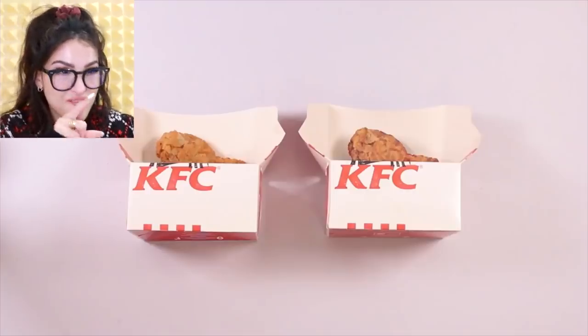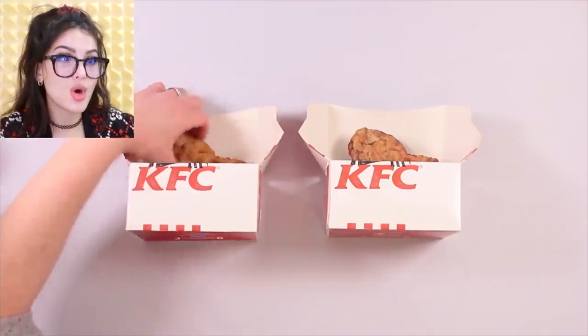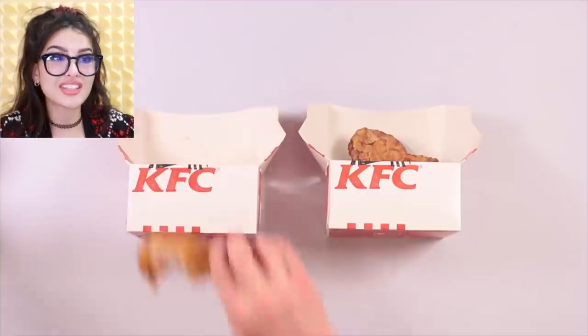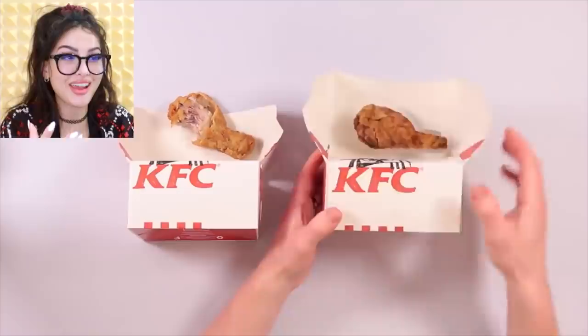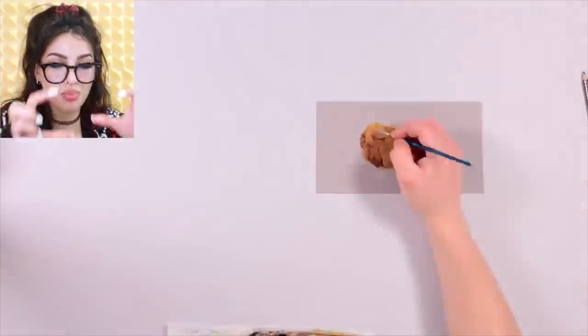Some people really be going the extra mile. Which is the Kentucky Fried Chicken and which is the Kentucky Fake Chicken? Both look so real. Smash like if you know which one's fake. I'm gonna go with the one on the right — it's a fake. You weren't actually fried. That's genius — how the drawing was on a stand, so it created a shadow. One tastes like chicken, one tastes like cardboard. It looked like somebody took a picture of fried chicken and printed it out. How did pencils do that?